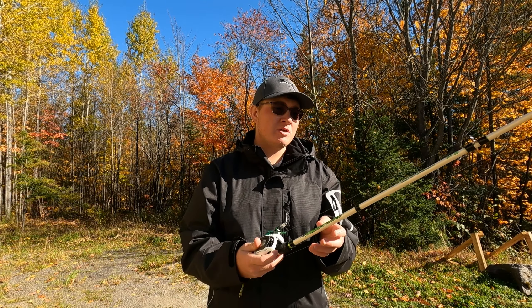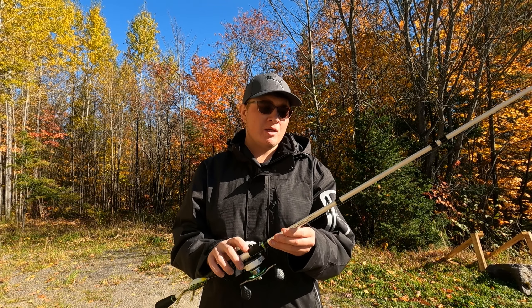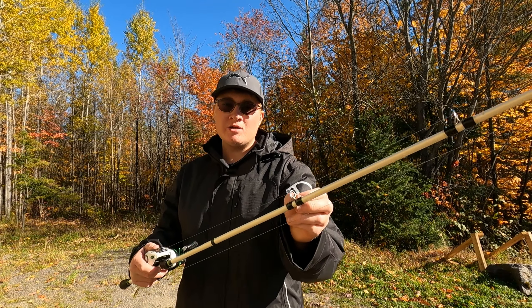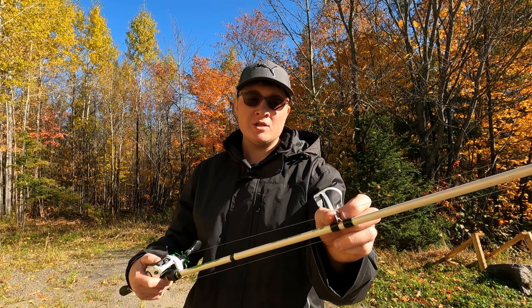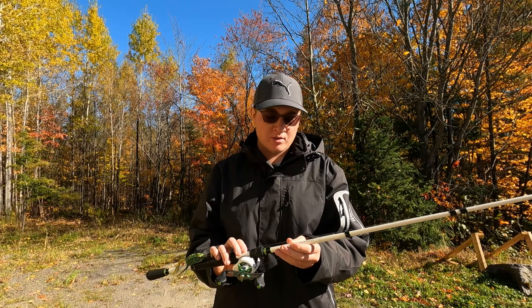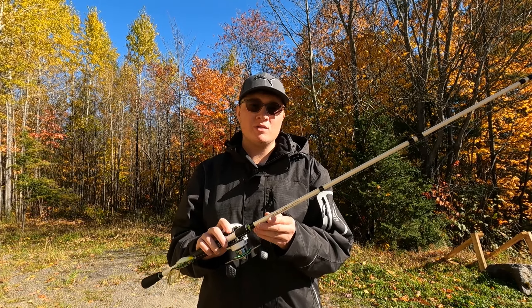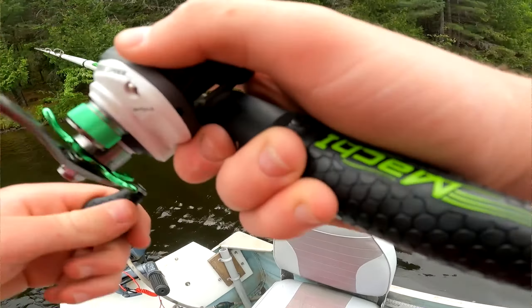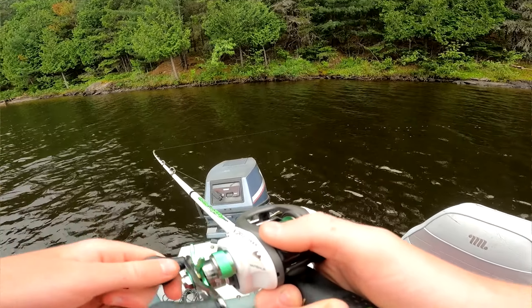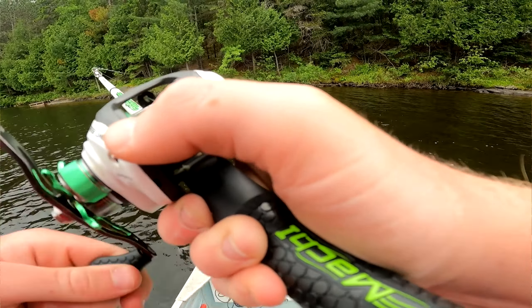Now let's get into the rod. The rod is made out of IM8 graphite blanks making it super light and very sensitive. The guides are steel guides with aluminum inserts so your line slides super smoothly through them. This rod comes in two different sizes — both a 6'10" medium heavy fast action and a 7'2" medium heavy fast action. The 6'10" model that I have is pretty much good for all applications.